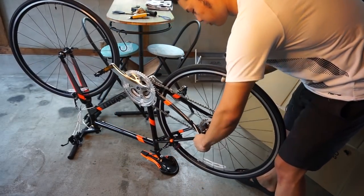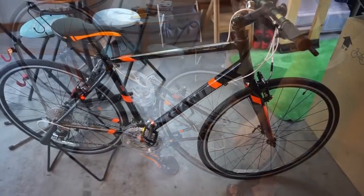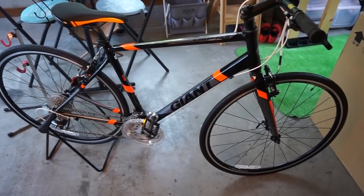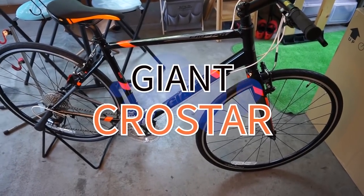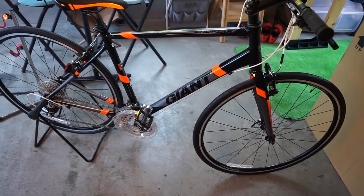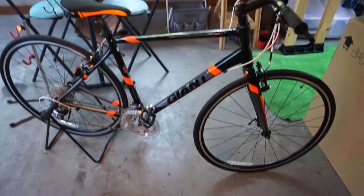OK, so I'll briefly introduce this bike here. This is Giant. This is S-size. The frame is 9.9kg. This is very lightweight.